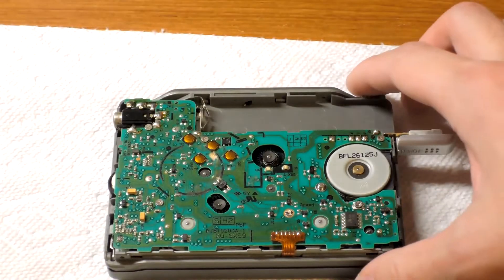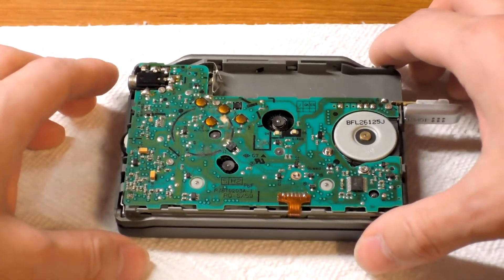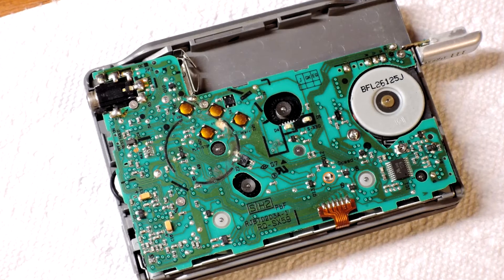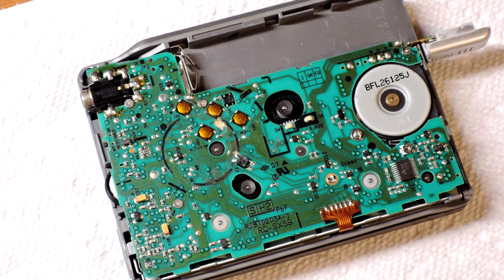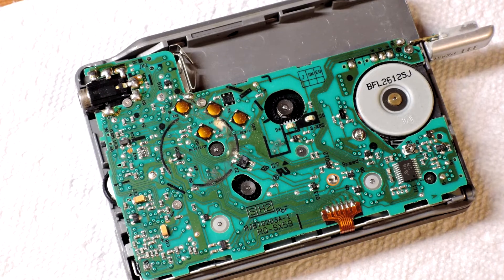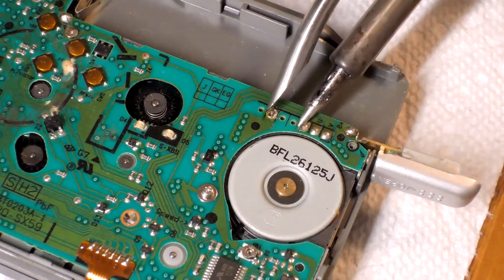There you go. Something you can't see is the belt, because the belt is actually underneath the board. So that means we need to do some desoldering to remove the board, and there are also screws around the board holding it in place.